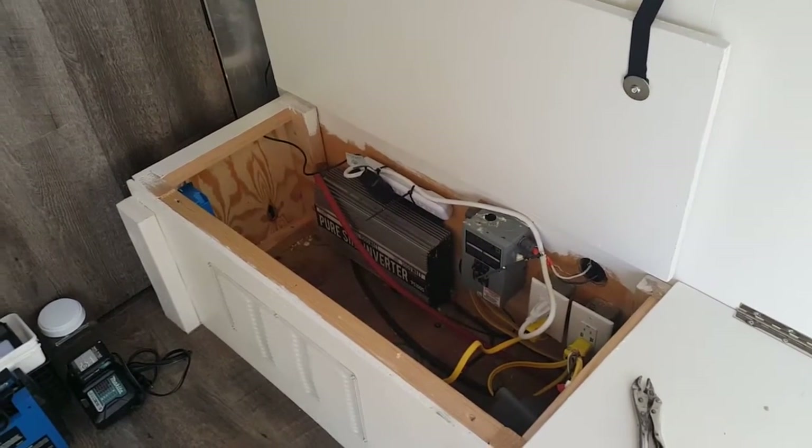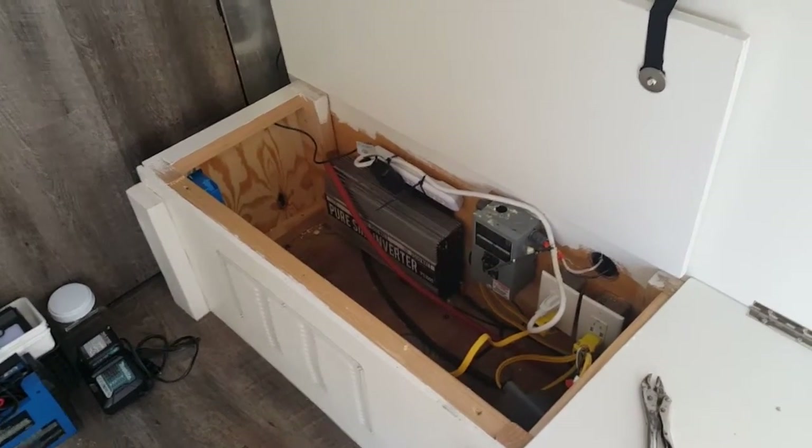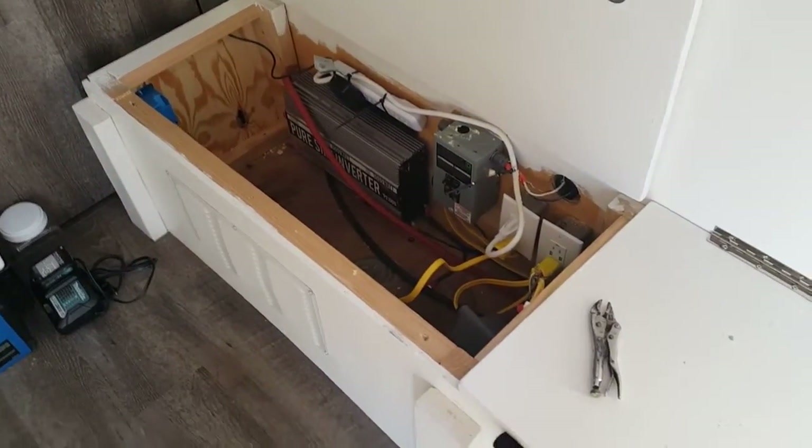My feelings on that were: I agree with the ground cable, but I was drilled into the metal cross member — it's still a small screw and it was right here.